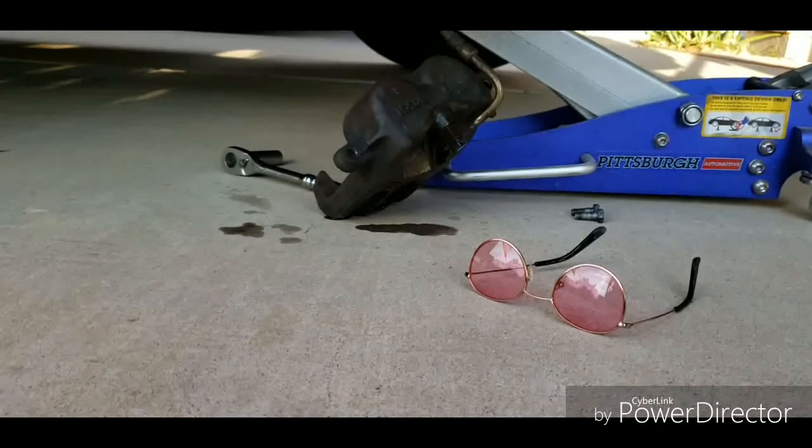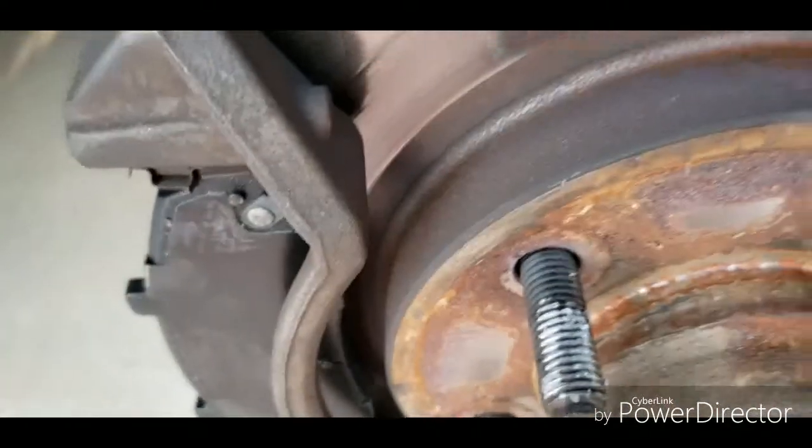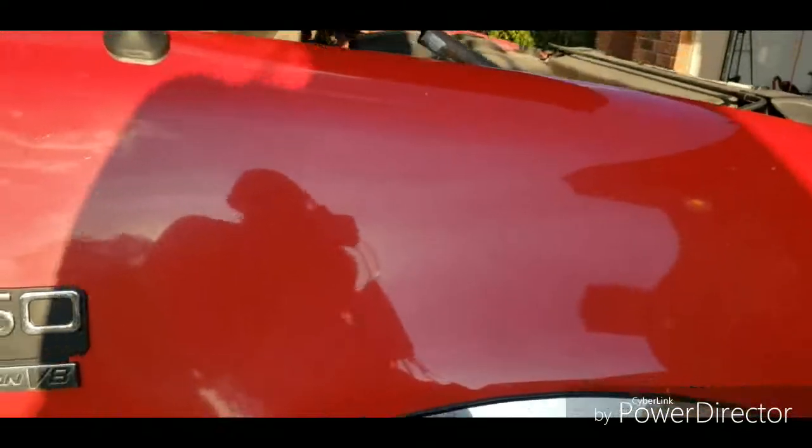This is MacGyver Sharon. We are changing the caliper. These are my new brake pads. This is my big, beautiful, red truck.